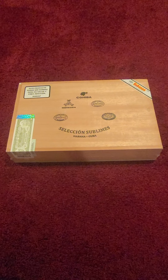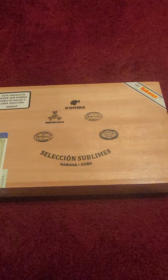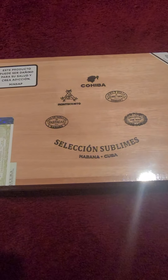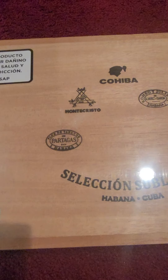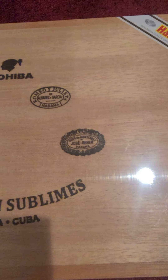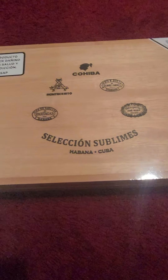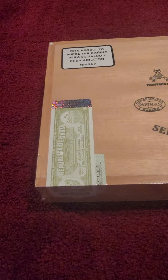I've been trying to do this video for a while. This is the Selecciones Sublimes from Havana, Cuba. As you can see, it comes with Pargas, Monte Cristo, Cohiba, Romeo y Julieta. These cigars are really good — I've smoked them a few times, all of them. It comes with the whole selection in there.